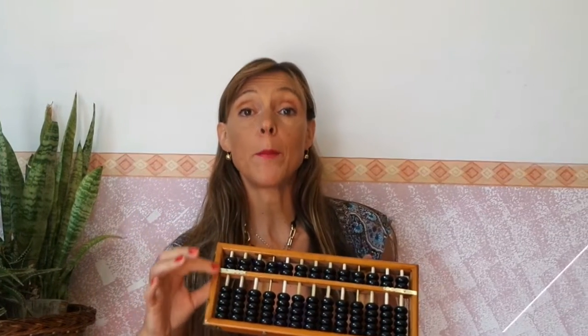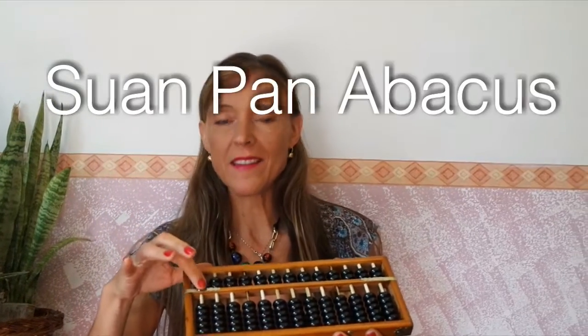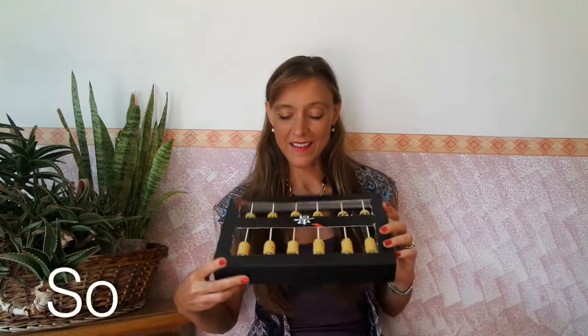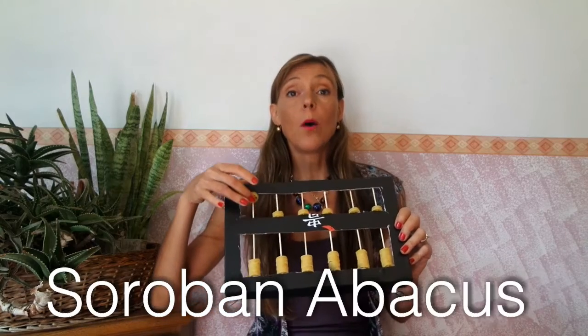Hi everybody! In this tutorial I'm exploring with you the potentialities of the Chinese Abacus Suan Pan, which has two beads in the upper deck and five beads in the lower deck, and the Japanese Abacus Soroban, which has one bead in the upper deck and four beads in the lower deck.